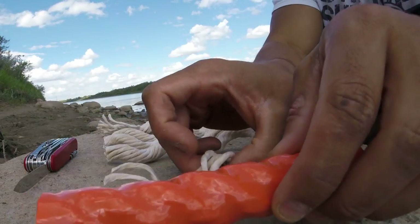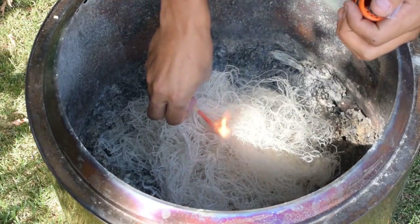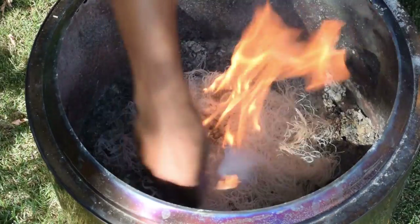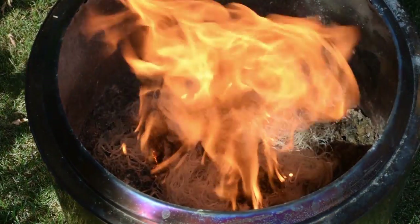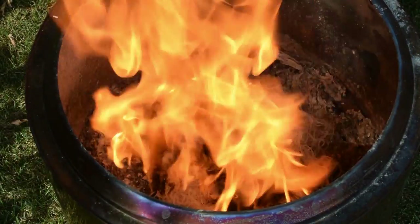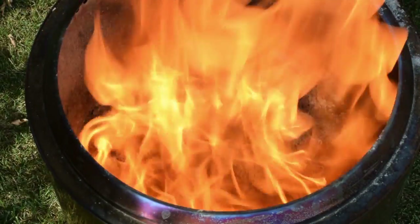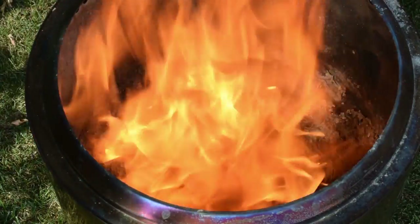Even in the worst conditions, you can get such a large bird's nest of microfibers that even if all the kindling is wet, there'd be enough of a power punch of BTUs to ignite it. And in the worst-case scenario, it would at least provide some temporary heat in an emergency situation.